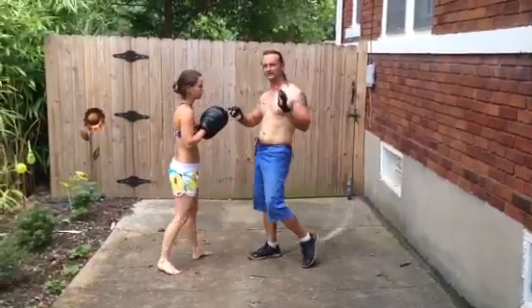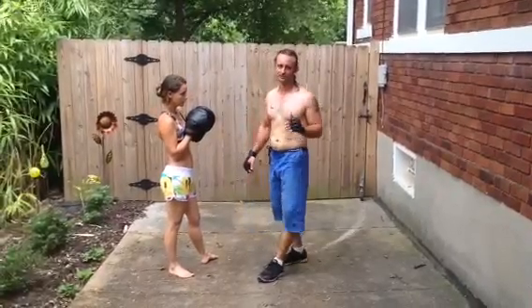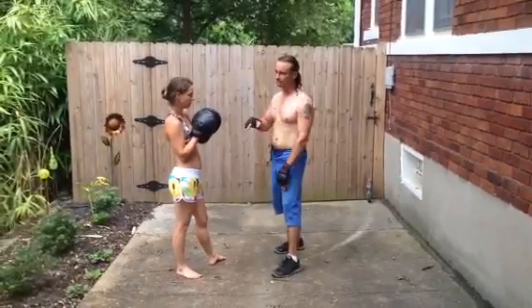First thing we're going to do this week is we're going to start working on some counters and interceptions off of that. And this week we're going to deal with the parry and riposte. So what I'm going to do is parry and come back in that same line.